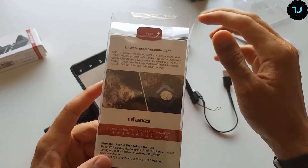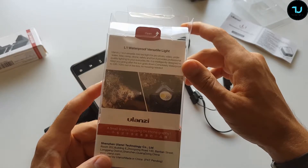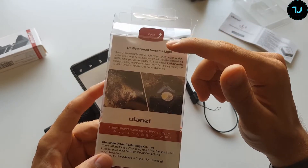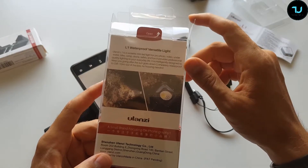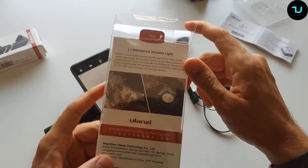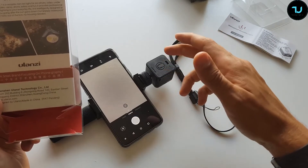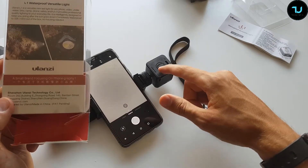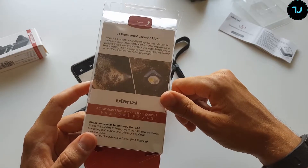The versatile light is a mini LED light for pro photos, videos, underwater, bike, camp, drone, safety, and fun. It provides professional quality lighting for everyday life. It's completely waterproof to 33 feet or 10 meters out of the box — no housing needed. It's not like a GoPro where you need a waterproof case around it.